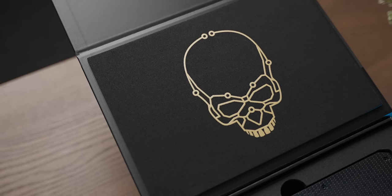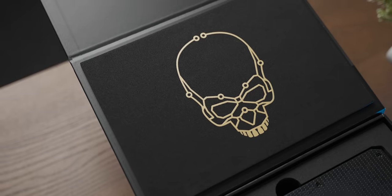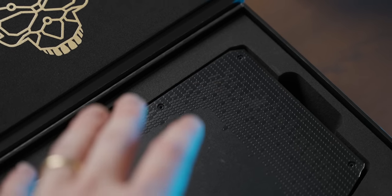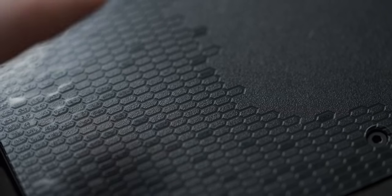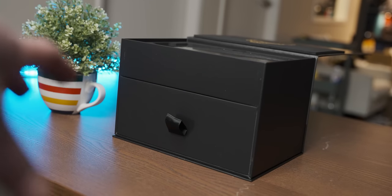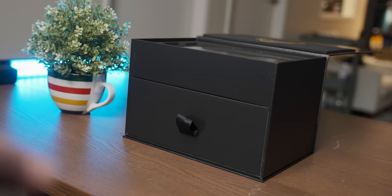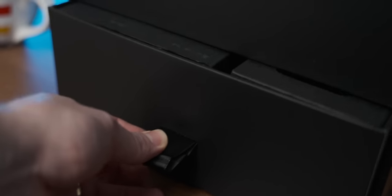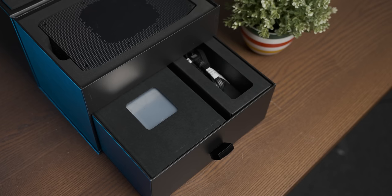I would take gold PCB trace gamer skull over hexagons any day of the week. Having said that, it's also covered in gamer guns, so this thing's like the gamer singularity I guess. The box that this thing comes in reminds me a little bit of the kind of crate people would have been clinging to for buoyancy when the Titanic went down. It's got a little tassel that you pull out, and then it's got the thingies in it.